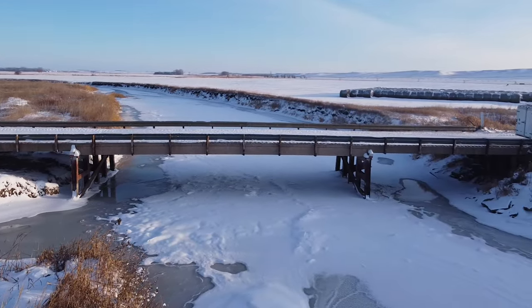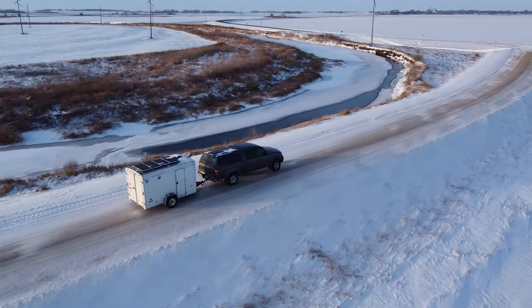That pretty much concludes my enclosed trailer camper build. If you have any questions, leave them in the comments. There's some more stuff I want to do to this yet, so if you want to see that, subscribe — thanks for watching.